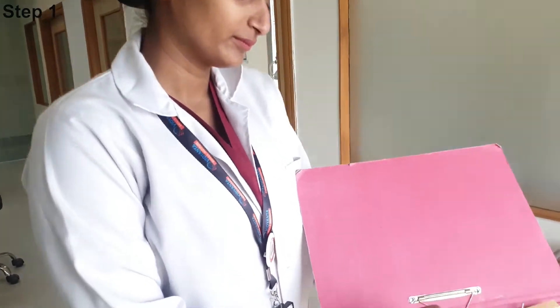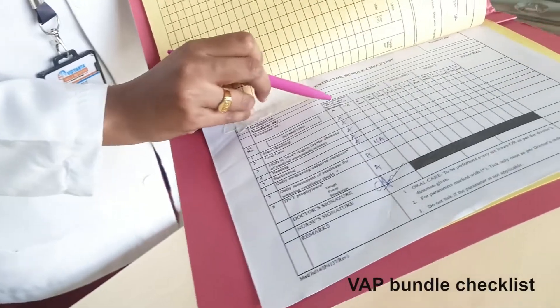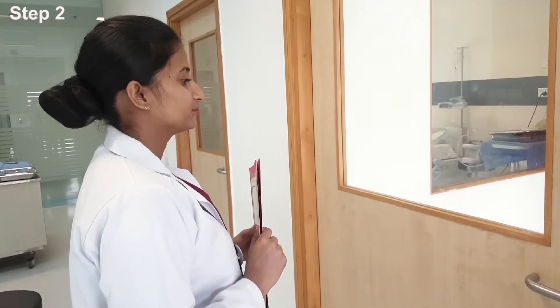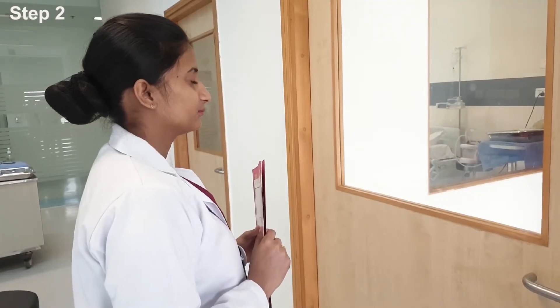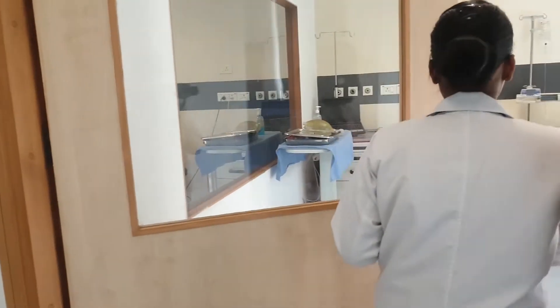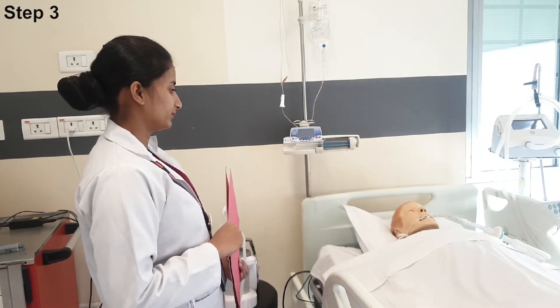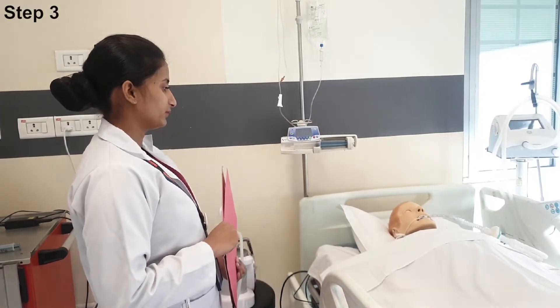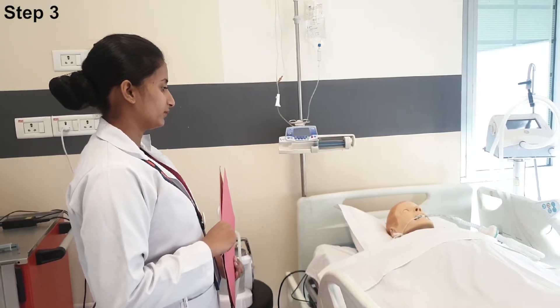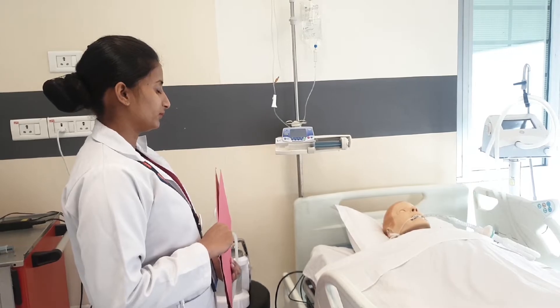Check the non-drug order sheet and ventilator bundle checklist. Open the door and enter the patient room. Introduce yourself to the patient and check the patient identification before checking the wristband, then perform hand hygiene.